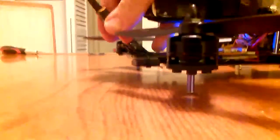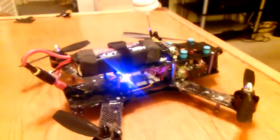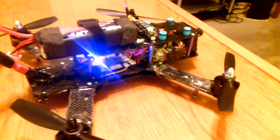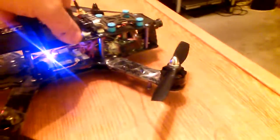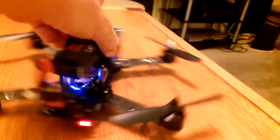I have it in manual mode right now — let me switch it. There we go. I'll put it in angle mode — it's pretty loud. It may not come through clearly on the recording, but...